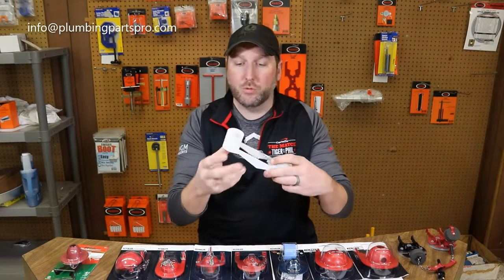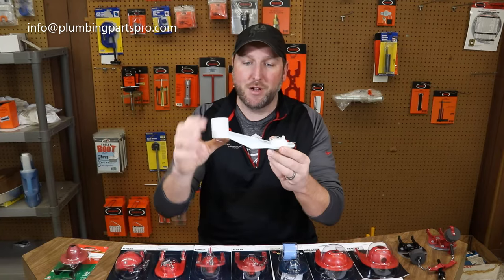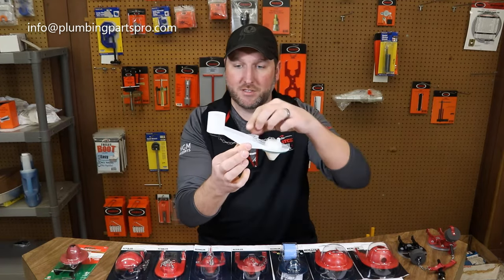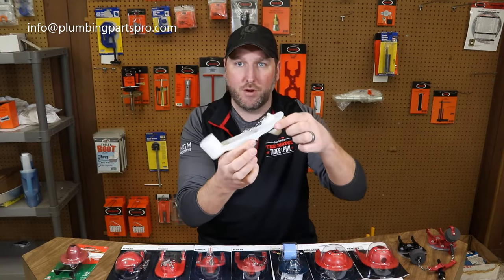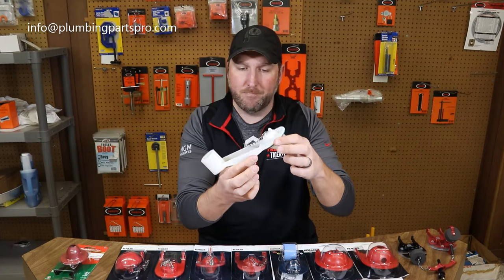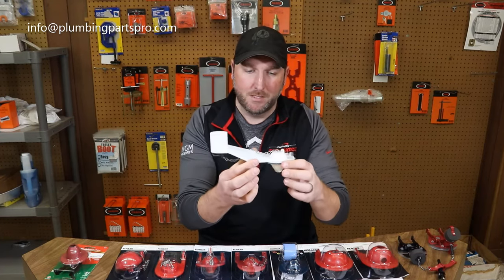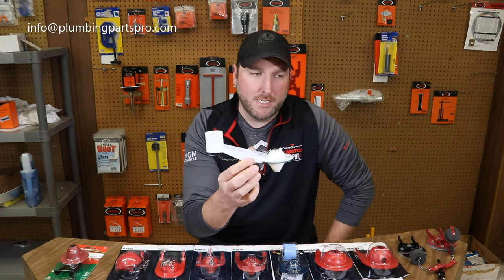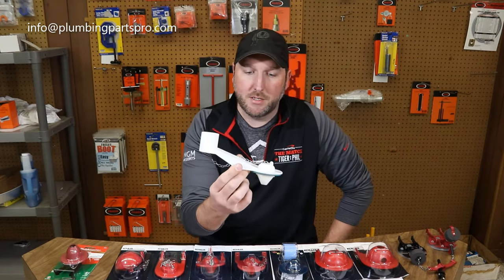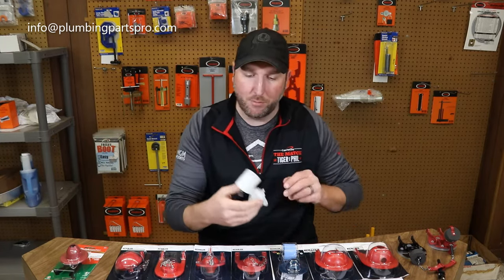This one here is an old, unique flapper — it has a bucket on the back side and mounts in the center. When it flushes it pulls the chain up and rocks up and down. That one fit some Elgers and did fit an off-brand that Elger made for many years ago. But that's a very unique flapper — you don't see many of these anymore.